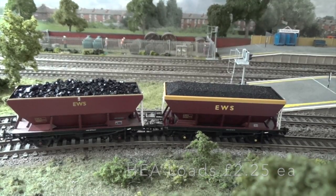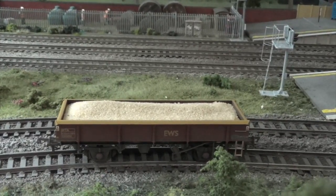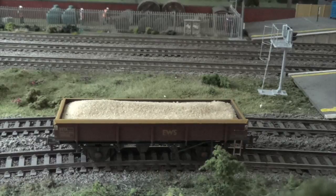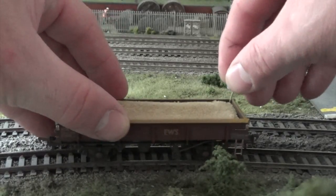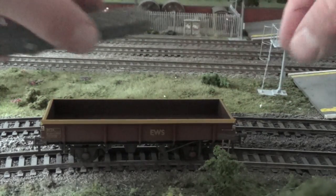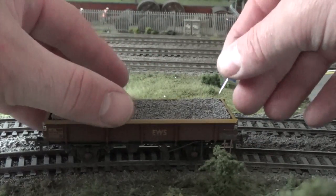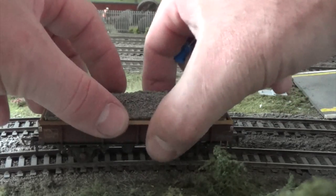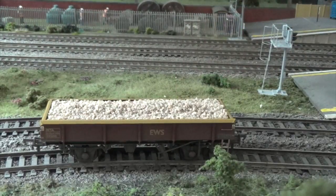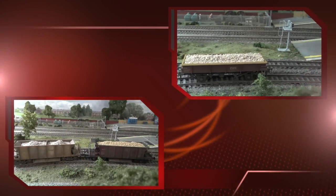Next up is the Bachmann MTA wagon with three different loads. First we have sand; I'll swap that out for the second load, which is ballast — pushing that one down firmly. And then finally the third load is stone. So sand, ballast, and stone are available for the Bachmann MTA.